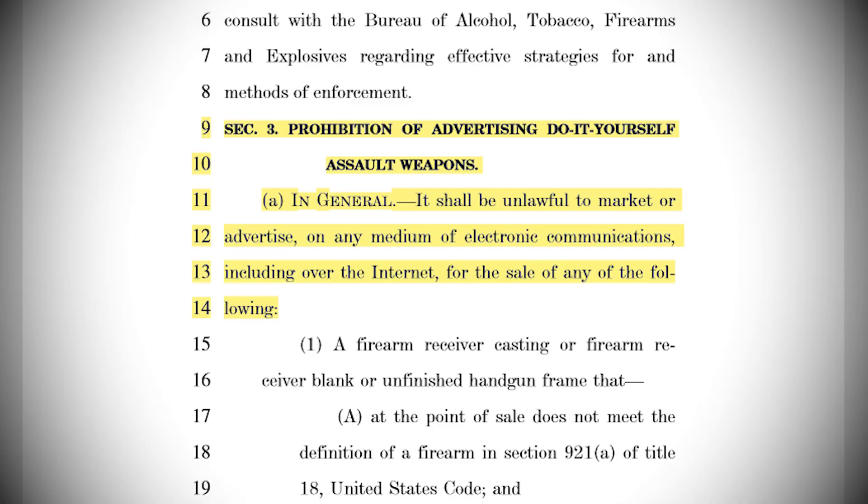Under Section 3, it shall be unlawful to market or advertise on any medium of electronic communications, including over the internet, for the sale of any of the following — and it repeats the same list from Section 2. The bill also requires all homemade firearms to have a serial number, even though in Section 2 it bans most of what you'd probably want to make at home anyway, and requires you to apply for and get a serial number before actually making the gun. Then after making the gun, you have to bring it to an FFL to prove that you stamped on your little serial number. There will, of course, be a tracking system to keep track of which dealers gave which serial numbers.